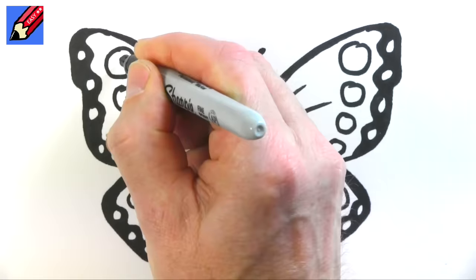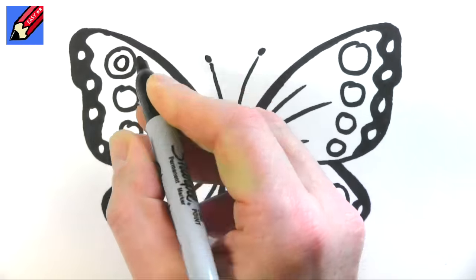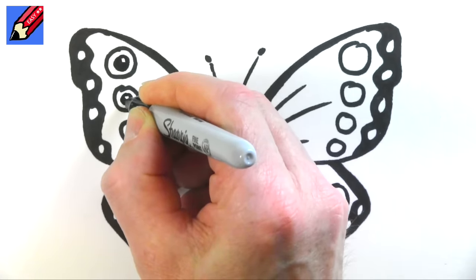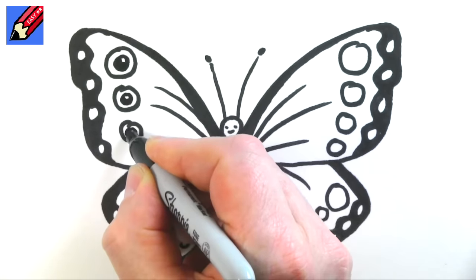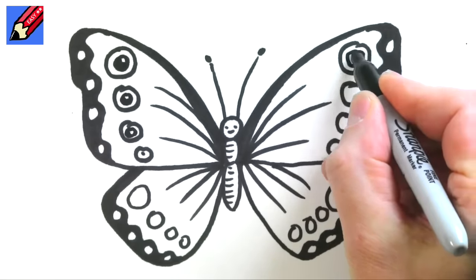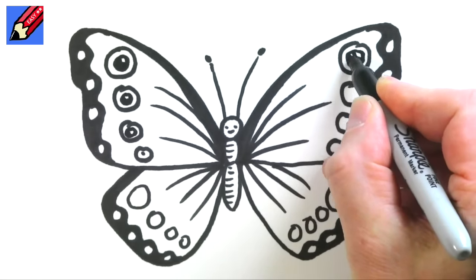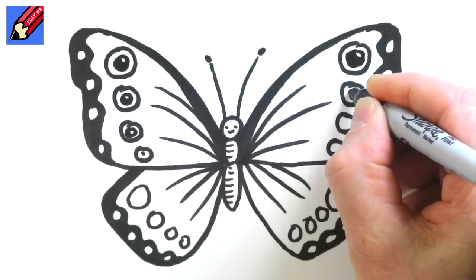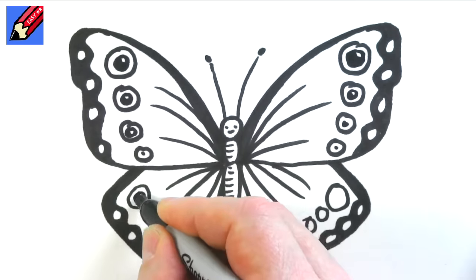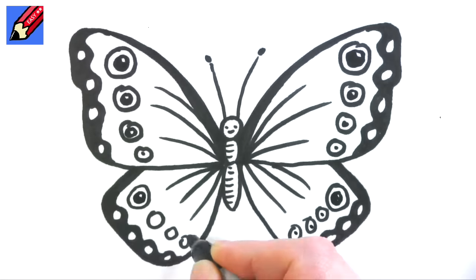And if you want to make it really fancy you can draw circles inside and then almost shade them in — draw a circle and leave a little dot of white, put a little curve there and shade in. Then those will look like those kind of eyeball shapes that you get on butterflies sometimes, and then just put dots in those.